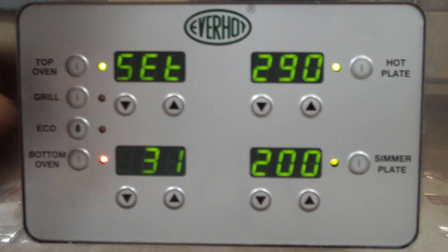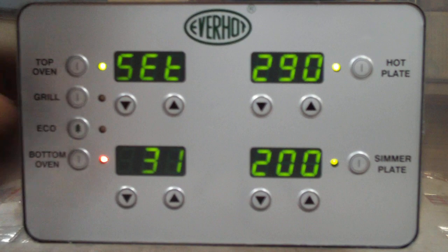This little symbol here says minutes, and if we need to change the minutes for any reason we can do it here. Then we press eco again and press exit there, eco one more time, and you've managed to change the time onboard the Everhot control box.